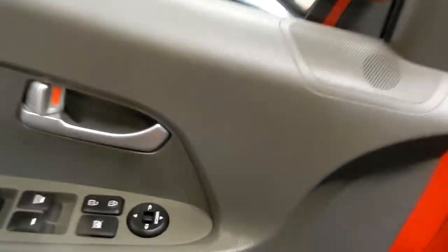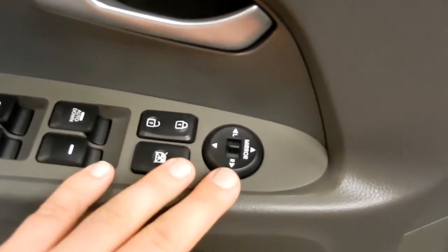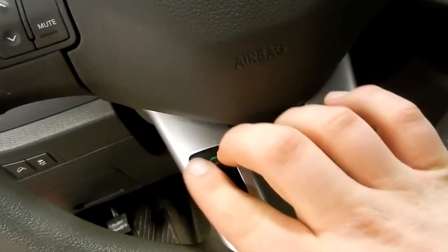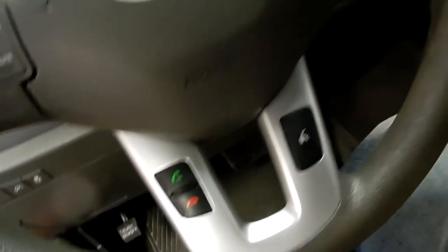Let's take a look inside. Right away you can see we've got the electric mirrors, locks, and window controls right here on the driver's door. Stepping inside, you can see we've got controls to the left for the audio and to the right for the cruise control. Down below that we have a button for voice commands as well as for answering and hanging up on your Bluetooth connected phone.